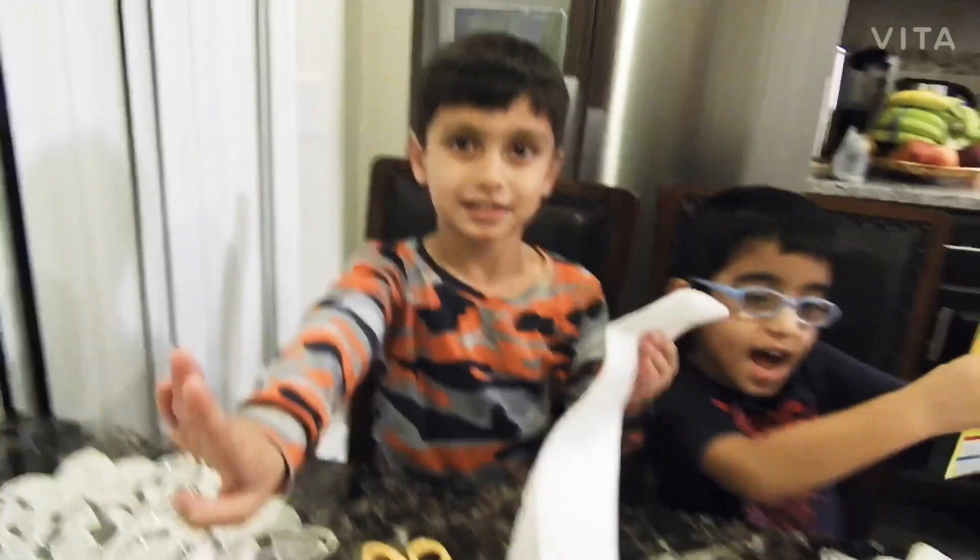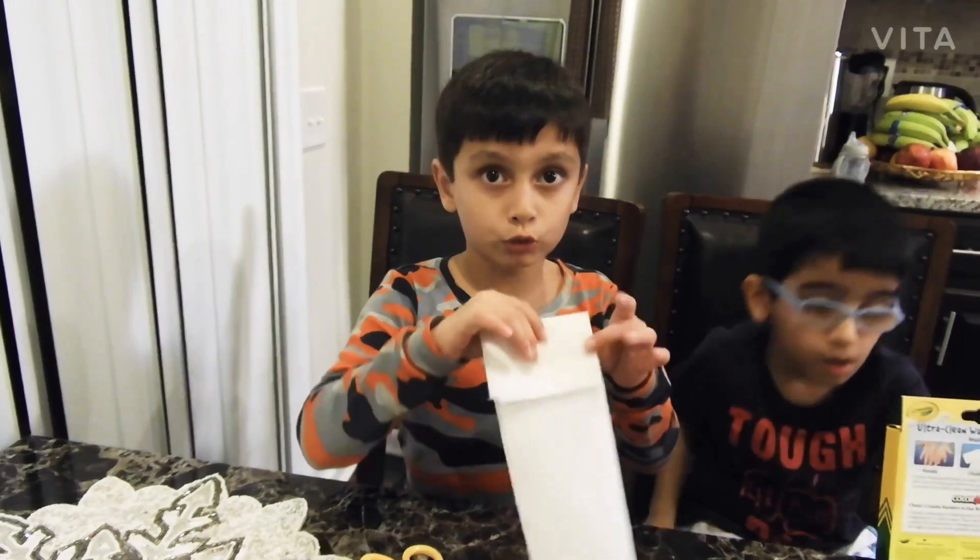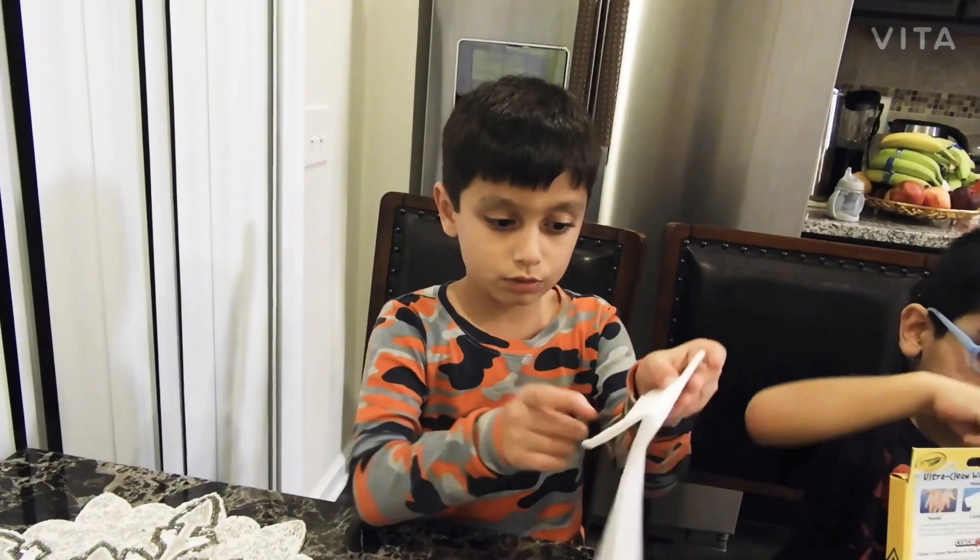First we need to fold the napkin. Ask a grown-up, and it's mommy.